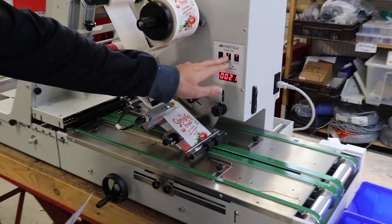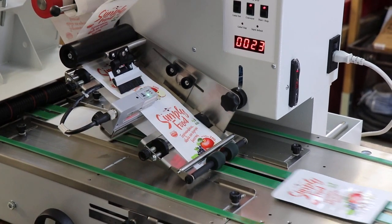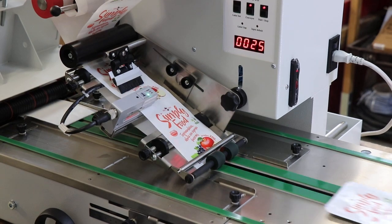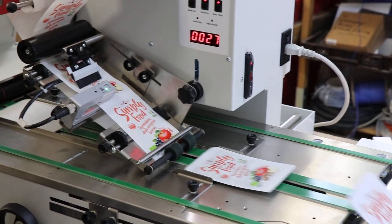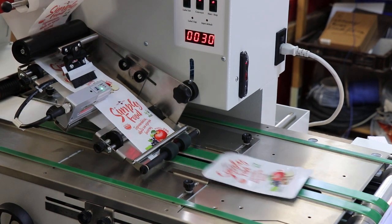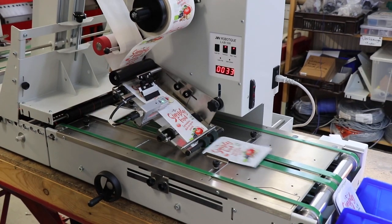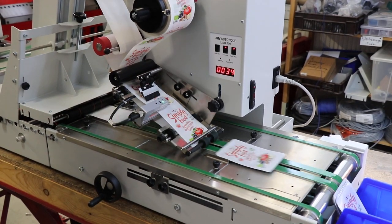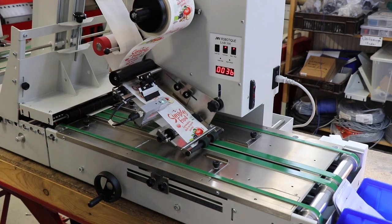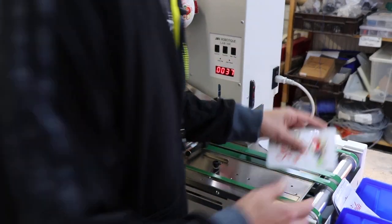So let's start the machine. Let's see how it works.